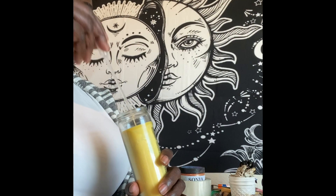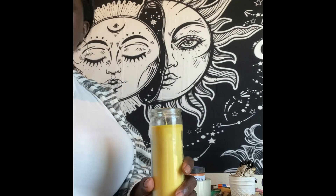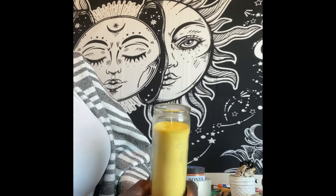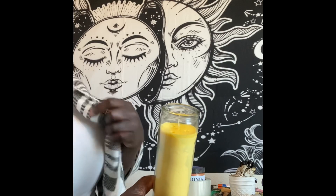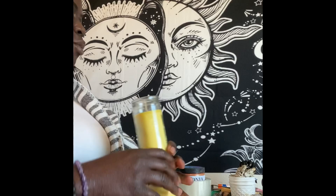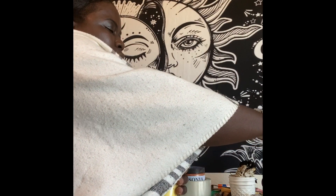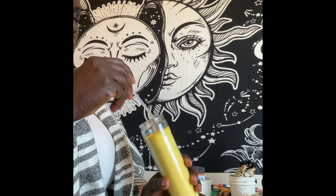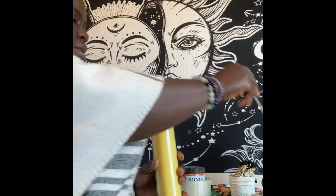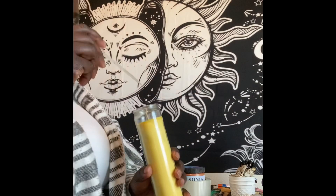As always, as I'm doing this I'm putting positive energy into the candle. Of course, when the client receives the candle, she's going to cleanse it herself and then set her own intentions, but I just want to send it off with some positivity. I also want to put in some healing oil, because we want to start off with everything as positive as it can be. We'll put a little healing oil there, and a little bit of hygiene oil.